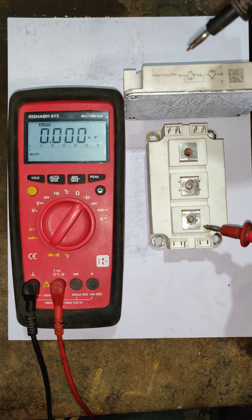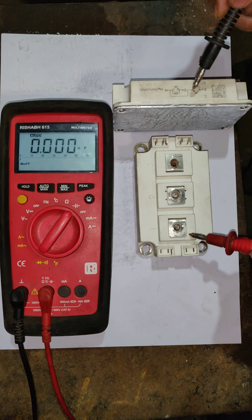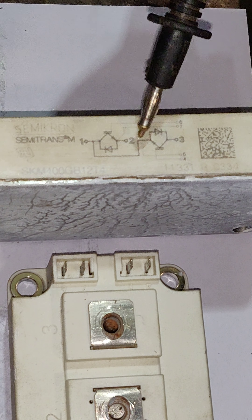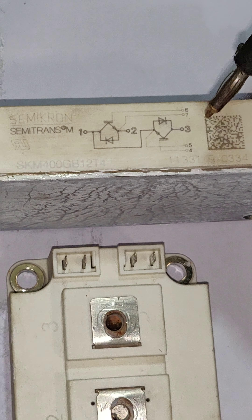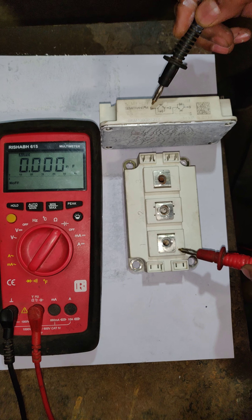Now we are going to see the video regarding how to check the Semikron IGBT. To start, we will first refer to the IGBT circuit diagram given on the Semikron side panel. In that panel we have to check all three pins — pins four, five, and six — along with pin one.